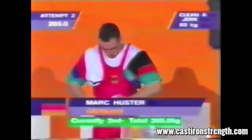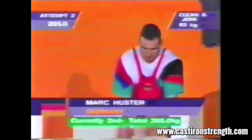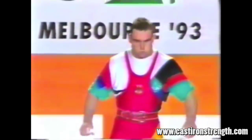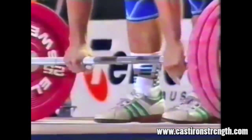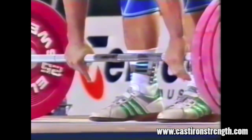Hello and welcome to Big Lift Sunday, being made on a Monday. Today we're going to watch a video of Mark Huster, a German lifter who lifted in the 90s, double silver medalist in Atlanta and Sydney, going through clean and jerks.